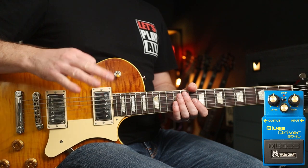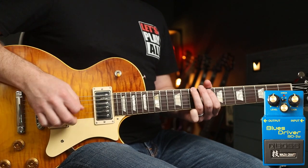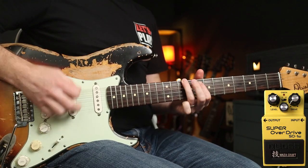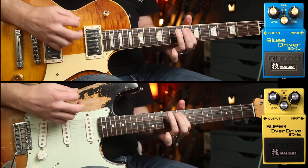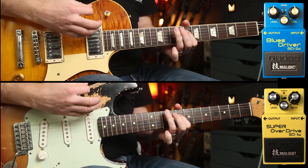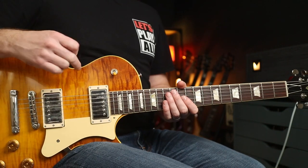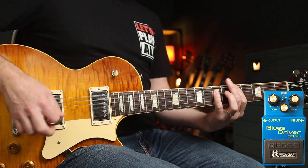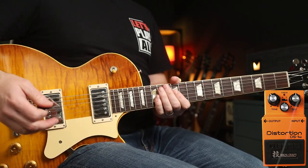Let's try the Blues Driver and the Super Overdrive together. For 'Do the Evolution,' Stone's part goes like this, Mike's part goes like this, and then together we have this. Using the same approach for Smashing Pumpkins' 'Siamese Dream' — Blues Driver for this part, and the Distortion for the same part — so we can hear those two played together.